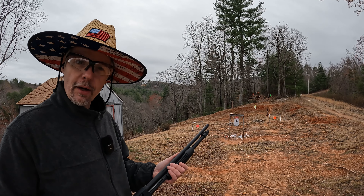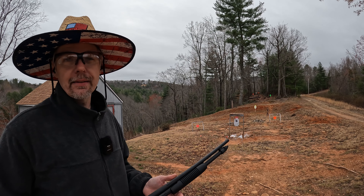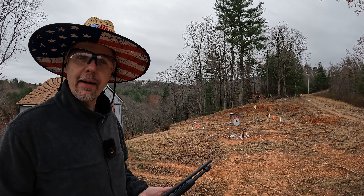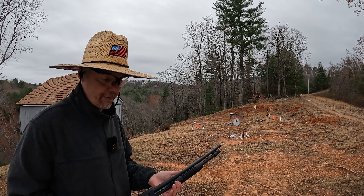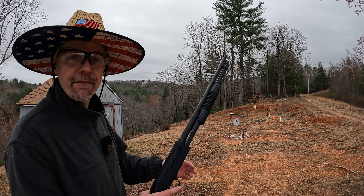What's up y'all, I'm out here on the range on a cold cloudy day. The rain's held off, thank goodness, so I've been out here having some fun and I'm gonna keep it rolling with some more 410 shotty fun with the good old Mossberg 590.